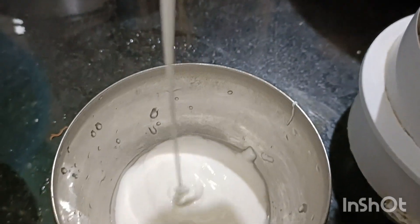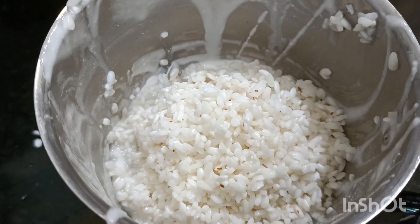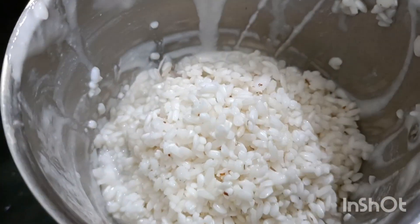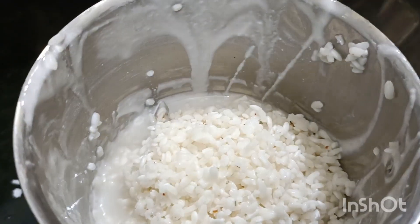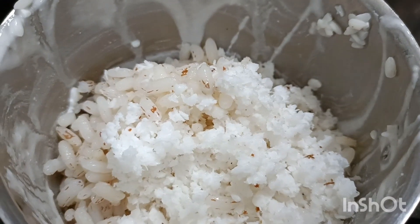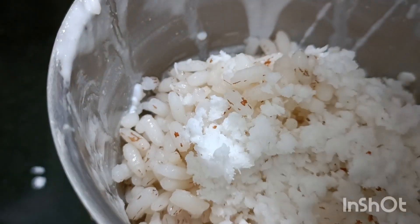Mix it in the other half. After that, we'll mix it well. You can do this again. We're going to mix it in one bowl.